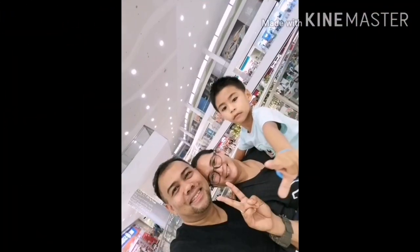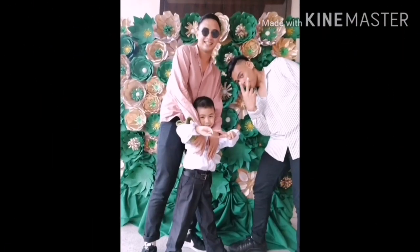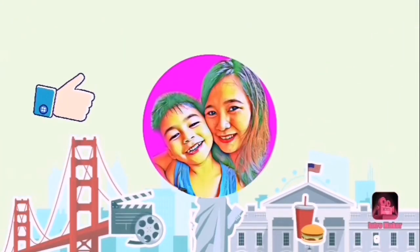Hi guys! Welcome to DrayKeeVee's channel! Today's episode, gagawa tayo ng tamarindo. Kapon, yung papa ko po ay nagputo sila ng puno ng sampalok at yung mga bunga ay pinapadala sa kanila. So, yung bunga gagawin natin yung tamarindo. Samahan niyo po ako guys!